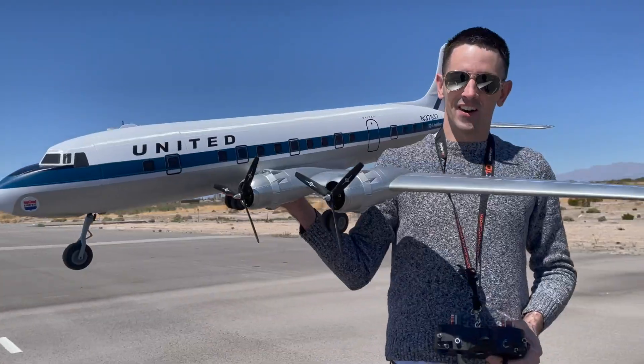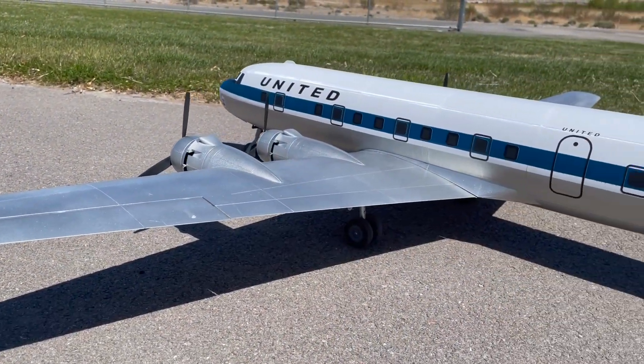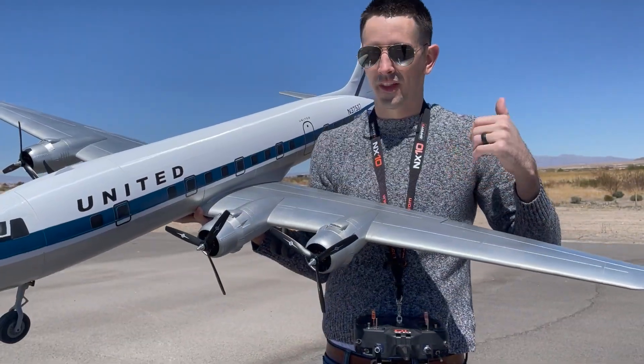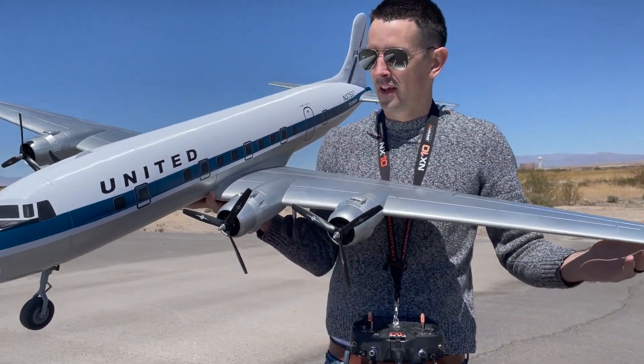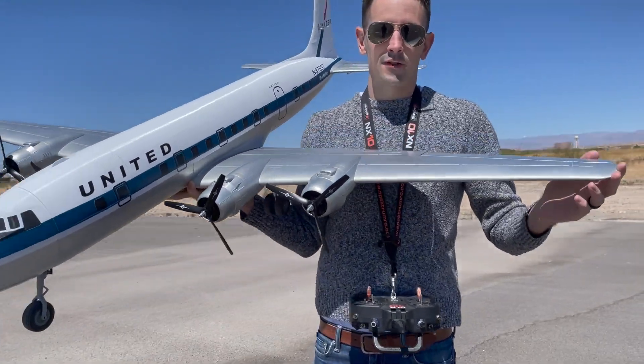Alright guys, I think that was awesome — great day out here to fly. If you want to build one of these, you can build one all by yourself. Just download the STL files — the link is right in the description below. I also have a full build video; I'll throw a link up for that as well. You guys can watch my full build tutorial and build one of these yourself. Thanks for watching guys, we'll see you in the next build. Bye!